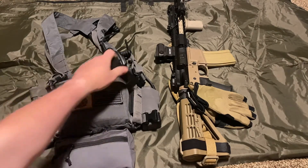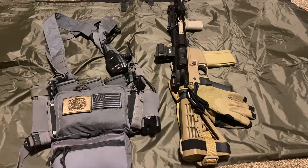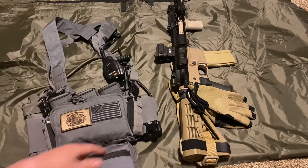On my weak side I've got one pistol reload for the Glock 19, because that's what I carry — 115 grain hollow points, Winchester Silver Tips. Nothing fancy there. Got a couple patches on the front.